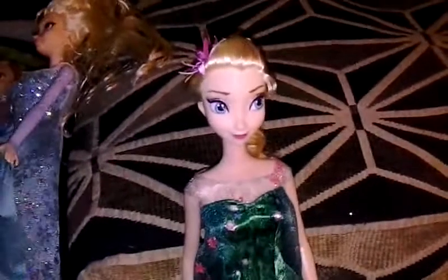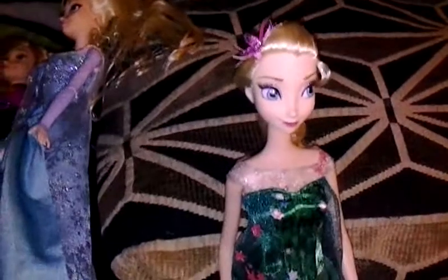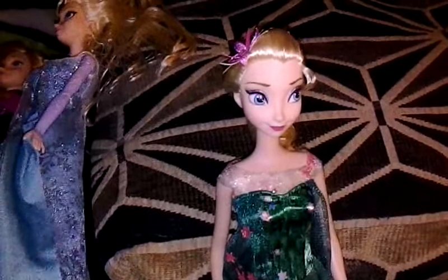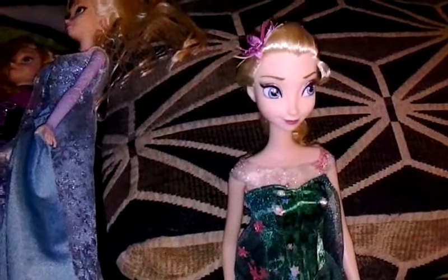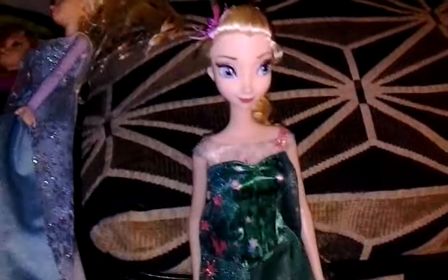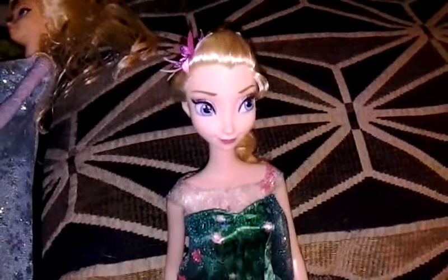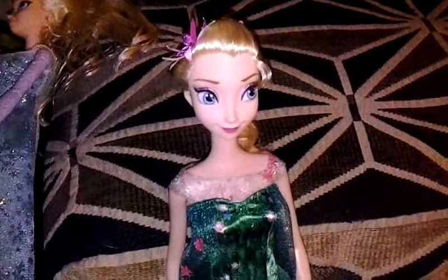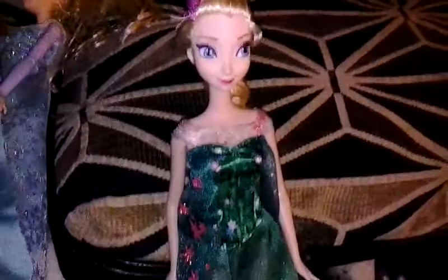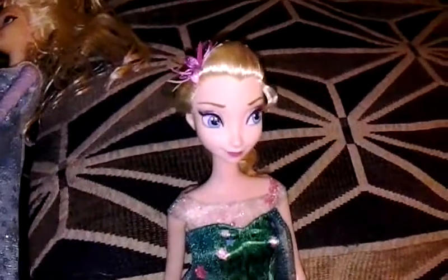Hello everyone! Sorry if I'm going to be talking kind of quiet. It's really late and I'm staying over at a family member's house and they're trying to sleep. I always make videos really late at night, but anyhow this is going to be another Frozen video. More Frozen dolls, and today I have with me the birthday party Elsa doll from the Frozen Fever short film that's coming out this month I believe. So let's get started with the doll review.